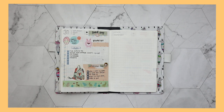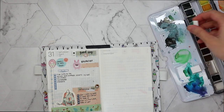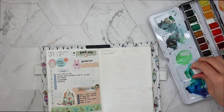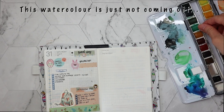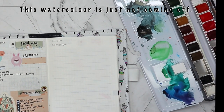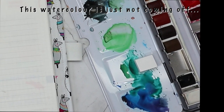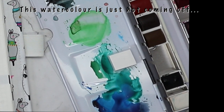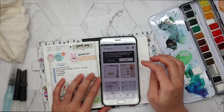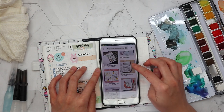Now onto my Hobonichi. As I said, I'm going to use this as my journal. So in my Hobonichi Techo, I'm just going to decorate my September cover page. I decided to use some watercolors. I'm not great with watercolors, but I thought I'll give it a try since I have them with me. So I go on my phone and search for some inspiration on Pinterest.